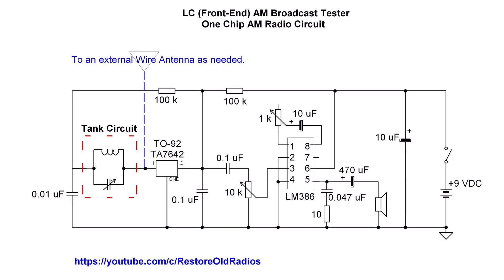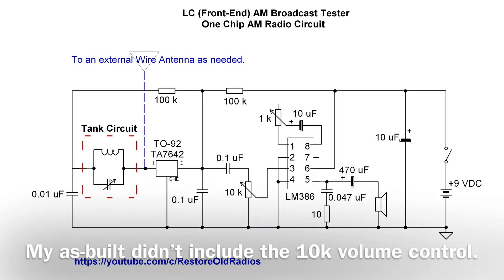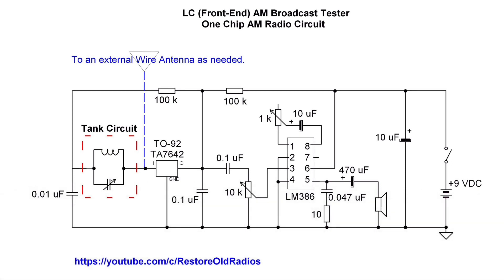An external wire antenna can be used if needed. The voltage divider there above the 100Ks places about 0.7 volts on the output side, which is the voltage input to the TA-7642. And you can see I've got a 10K volume control on the input side of the LM386, in addition to the 1K resistor that lets me vary the gain itself.